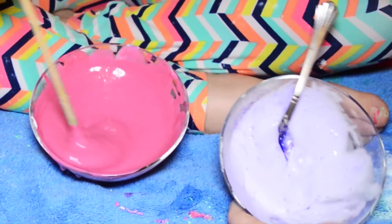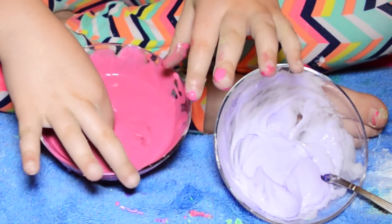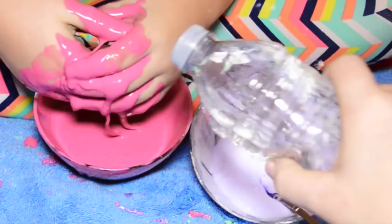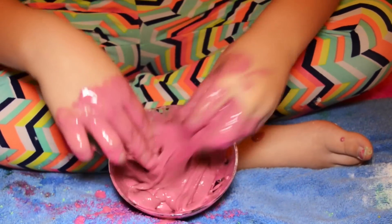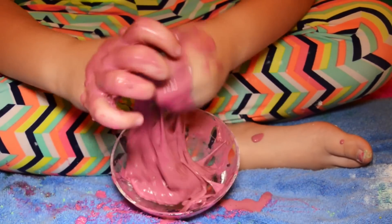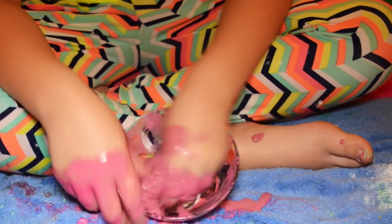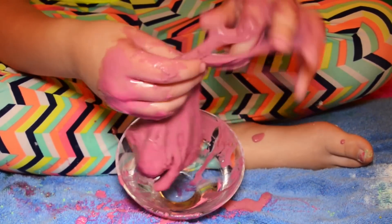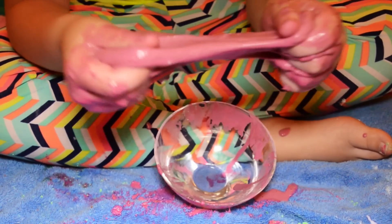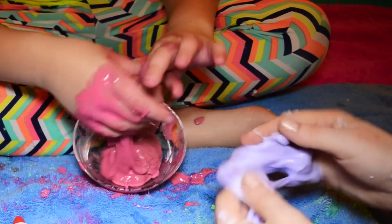Guys, this looks so cool. I'm just gonna start kneading with my hands. Mine is still really sticky. Guys, look — it's actually... it's not lumpy, I'm so glad! I poured in a lot of activator. It looks like lipstick. Guys, my one has turned officially into slime! But it's still sticky, which is really annoying. I added a lot of lotion, so this should probably be really stretchy. Okay guys, my one is done.